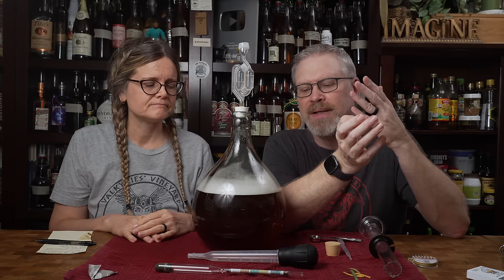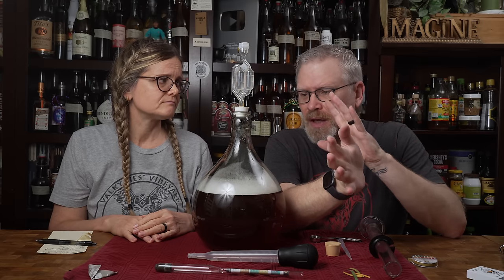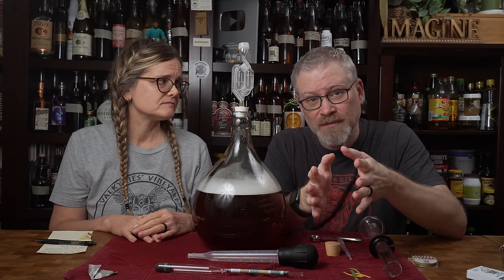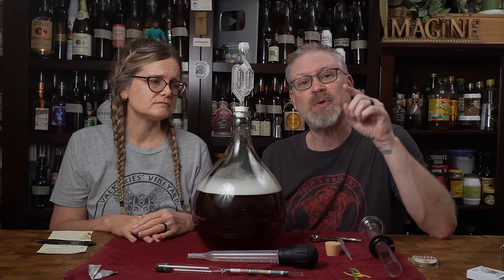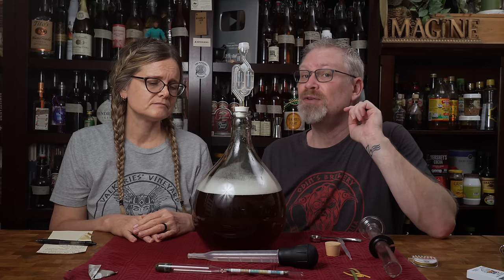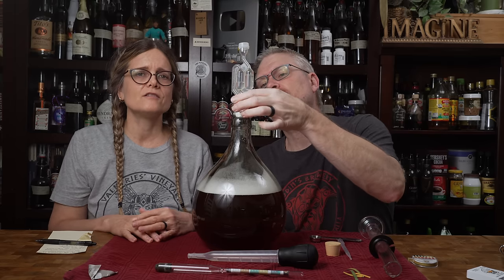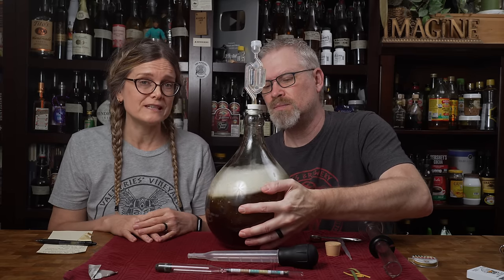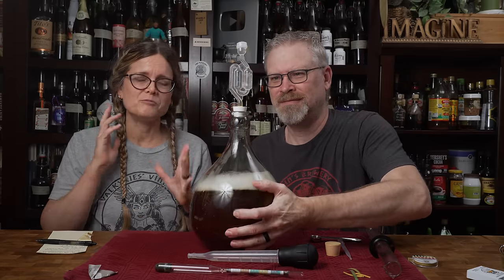A word about yeast and starting up — it can take up to about three days for it to start, depending on temperature, your yeast, your sugars, a whole host of things. In our situation, they usually start within a few hours to the first day, but if it doesn't for you, give it up to three days. If you start something and it doesn't happen in three days, ask in the comments below and we will help you — but I'll need the full recipe and everything you did.